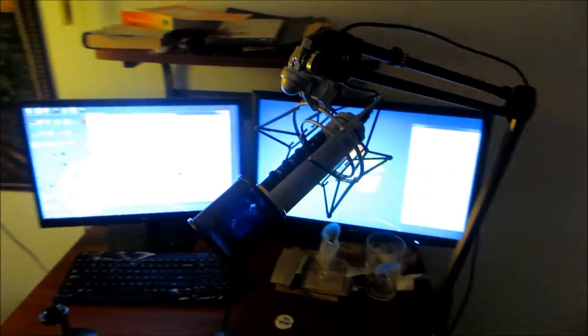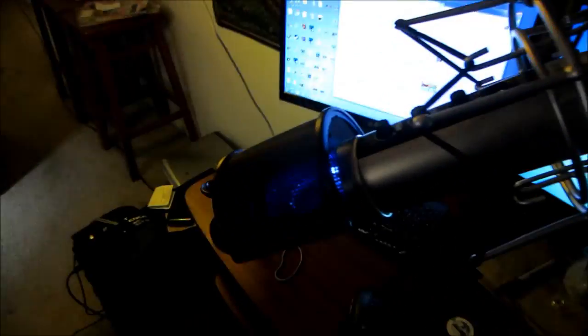I got this cool thing in the mail, thanks to Kevin with Amazon Prime being amazing. I bought this awesome new little Rode PSA — this is the same microphone that I had before but it gets all fancy now. That's the microphone right there, that's the shock mount, and this is a Rode PSA. It clamps on here and it's like a little boom arm.